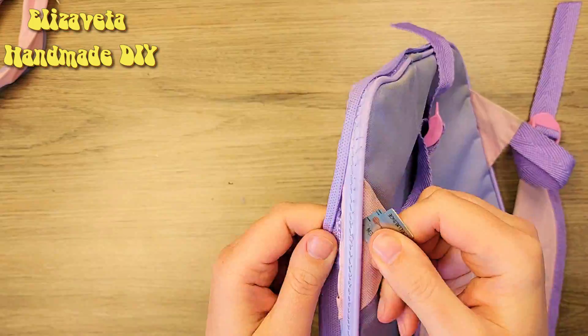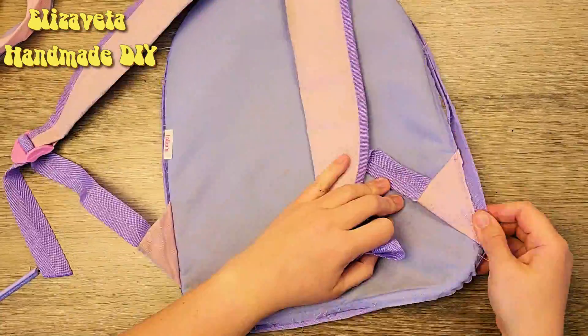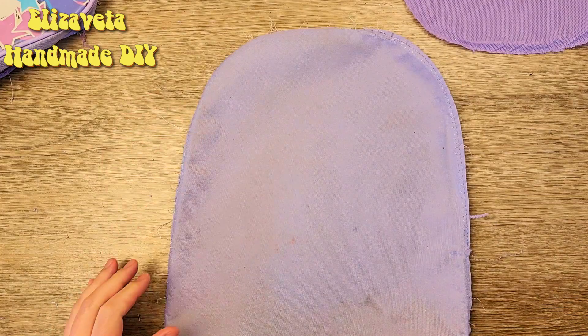First, I rip all the seams. Then I choose the strongest part of the material.